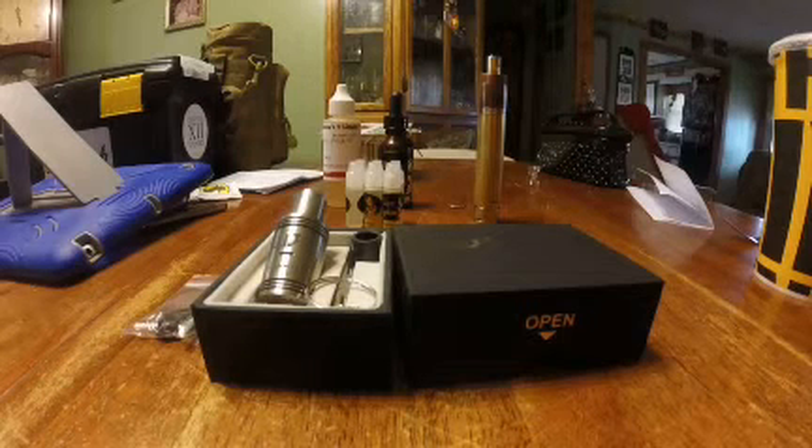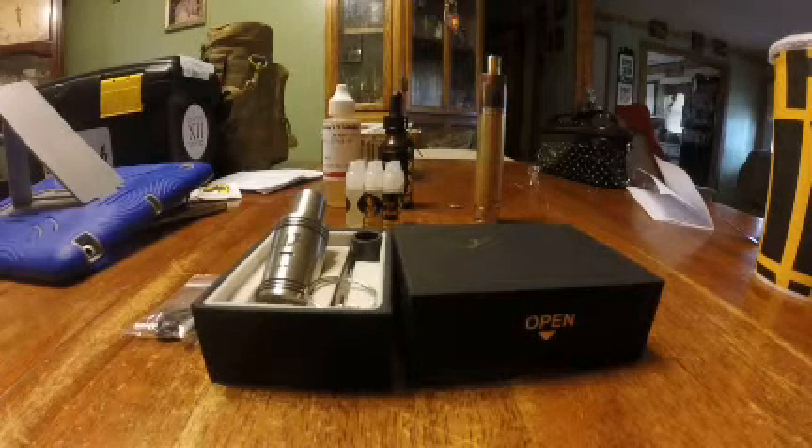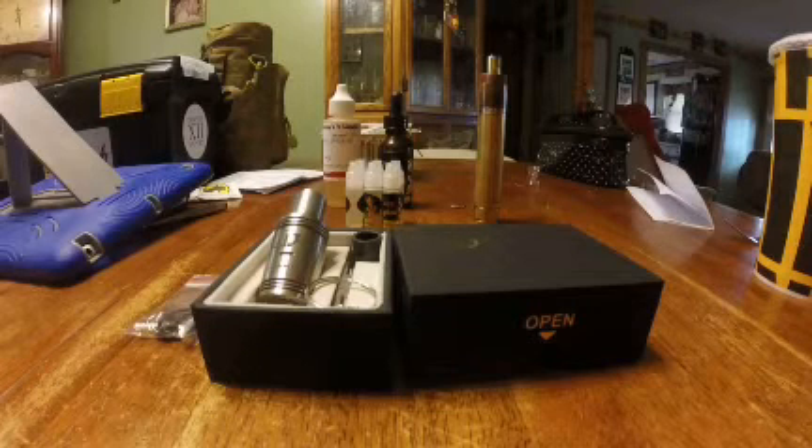Hey, what's up YouTube, it's me Killer B and this is my review on the Infinite CLT 2. This is an RDA I picked up Tuesday and I've been using it the last few days and it's been excellent.